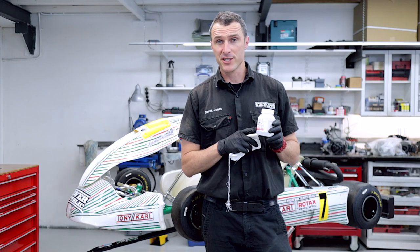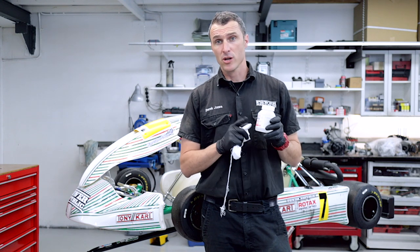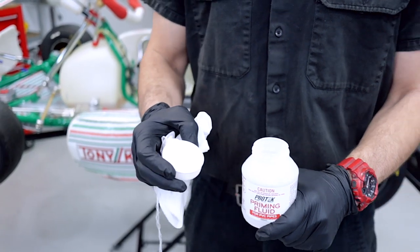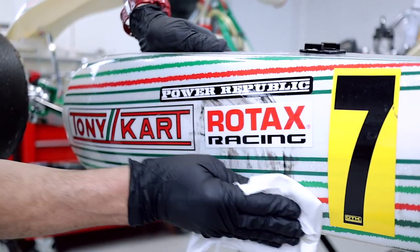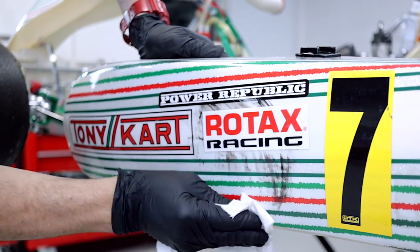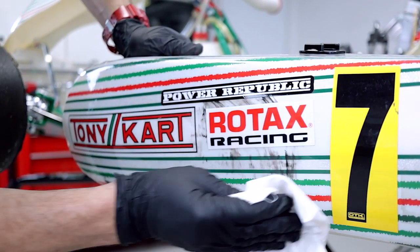The second way to clean the rubber off your stickers is using PVC priming fluid. This is available from plumbing supplies — I got this from Buddings here in Australia. You can go into your local hardware and ask for some plumber's priming solution, which is for PVC pipe. Carefully remove the lid, put some on the rag, and rub it over the stickers. You can see it's melting the rubber — and probably your skin if you're not wearing gloves. Remember, safety never takes a holiday, so always put your gloves on.